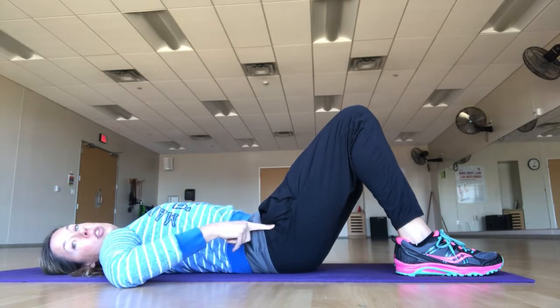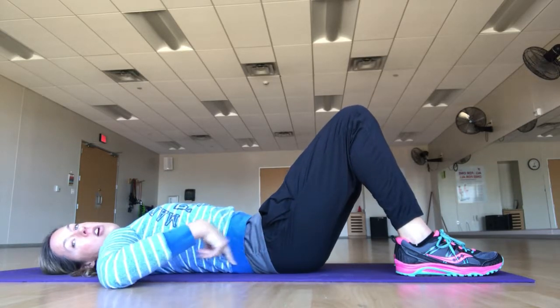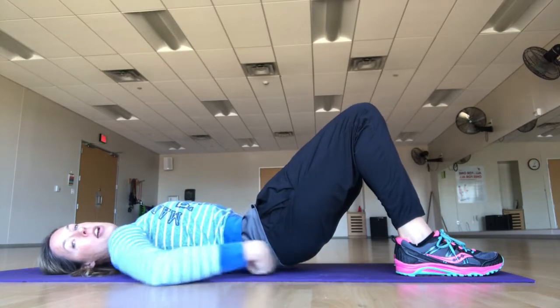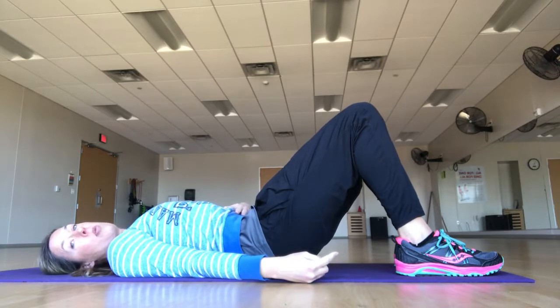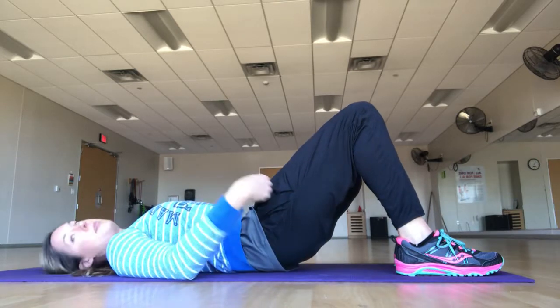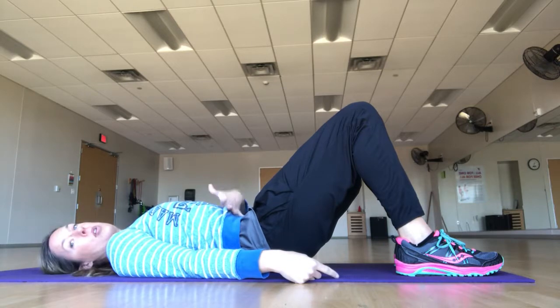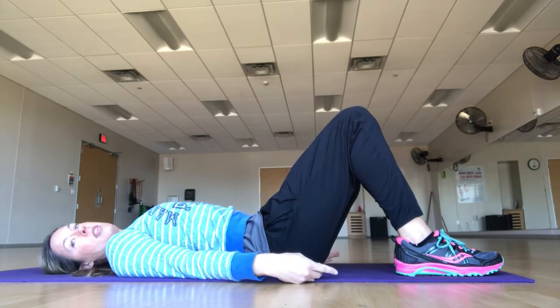We're warming up with a pelvic tilt — these two points are going to move. Exhale and just lift the pelvis slightly, breathe, then exhale to set it back down. All I'm doing is a slight tuck, really drawing this part up while lengthening the base of the spine. This is a super important warm-up for the core muscles because it helps with core engagement, spinal articulation, and reminds us to pull everything up and in.